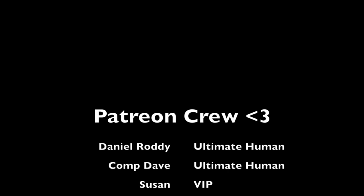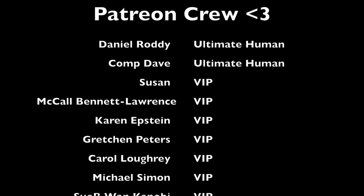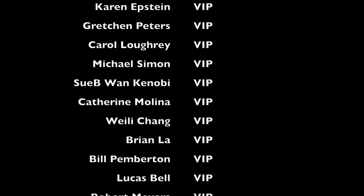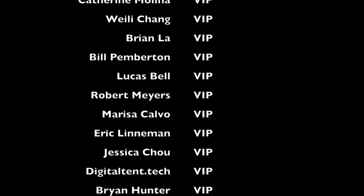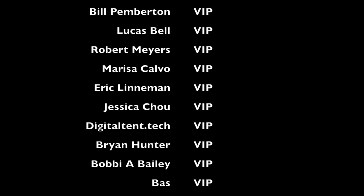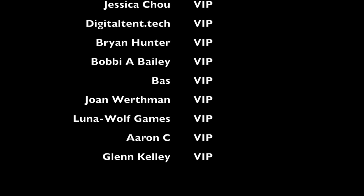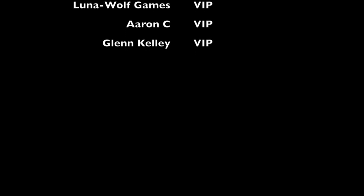It's time again to thank the Patreon crew. Filming this as of September 12th, 2022. We have two ultimate humans: Mr. Daniel Roddy and Comp Dave. And for my VIP tier: Susan, McCall Bennett Lawrence, Karen Epstein, Gretchen Peters, Carol Lowry, Michael Simon, Subiwan Kenobi, Catherine Molina, Weilei Chang, Brian Law, Bill Pemberton, Lucas Bell, Robert Myers, Marissa Calvo, Eric Lineman, Jessica Chow, DigitalTent.tech, Brian Hunter, Bobby A. Bailey, Bass, Joan Werthmann, Luna Wolf Games, Aaron C., and Glenn Kelly. Thank you everyone who supports me — you all help make this dream possible.